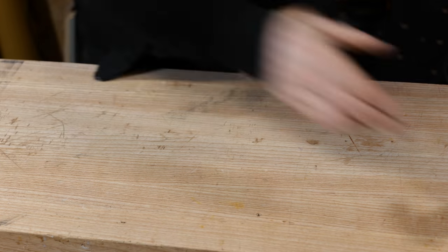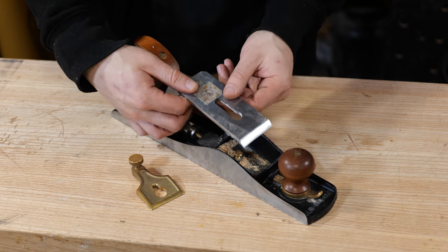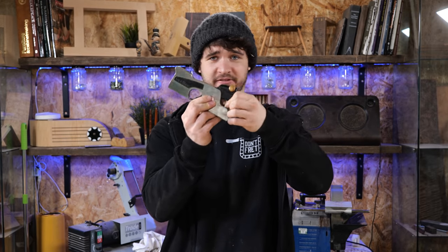Below that we have got the frog, which has a couple of adjustments on it which we'll go through later in the video. So those components are all you need to know: the lever cap, the chip breaker slash cap iron, the blade, and the frog. Keep in mind everything I've explained is the anatomy of just a normal bench plane. Not all planes have these — for example a low angle jack plane has a screw cap, no chip breaker, and no frog. The blade just rests directly on the casting. Don't get too caught up in the anatomy because what matters is you know the basic principles behind setting up a plane.